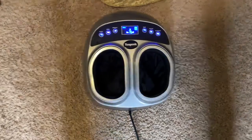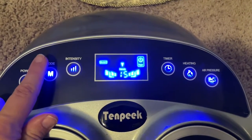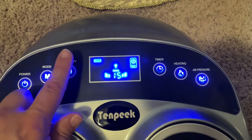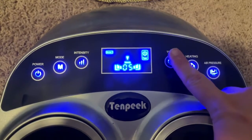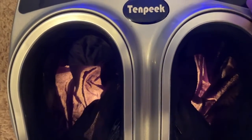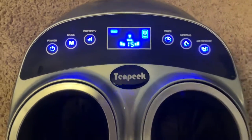Here's a closer look at the actual unit itself. It's pretty straightforward — you've got a power button on the left, turns on, turns off, real easy. You've got your mode button for three different modes, so different variations on what they can do with your feet. The intensity as well — three different levels: one, two, and three. Over to the other side, you've got your timer, which goes up in five-minute increments all the way up to 30 minutes, then drops back down to five. You have your heating setting — just an on/off switch — and it lights up when on. The last one is air pressure, and you can actually hear it inflating, then when you press it again, it starts to deflate.